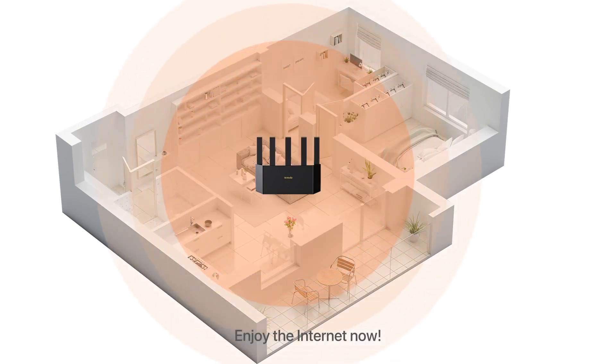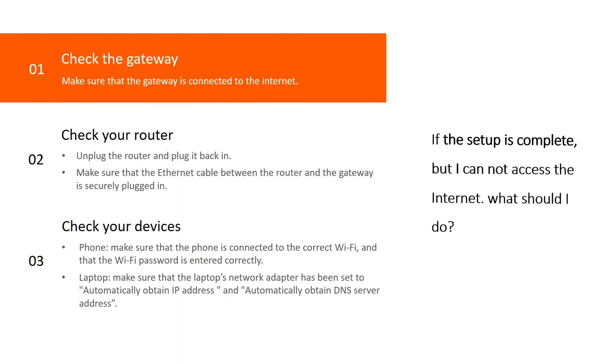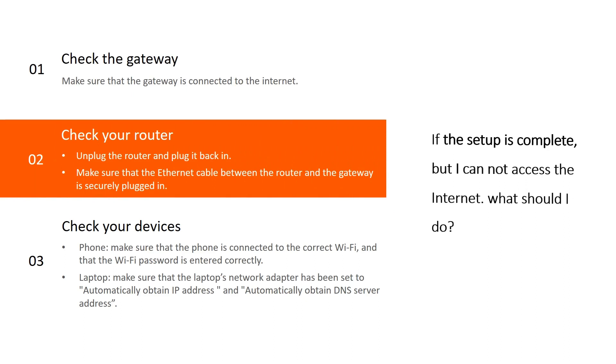Enjoy the internet! If setup is complete but you cannot access the internet, what should you do? First, check the gateway — make sure the gateway is connected to the internet. To check your router: first, unplug the router and plug it back in. Second, make sure the ethernet cable between the router and the gateway is securely plugged in.